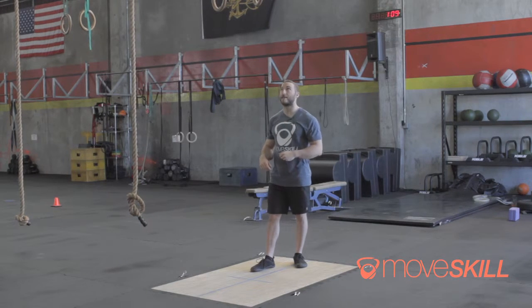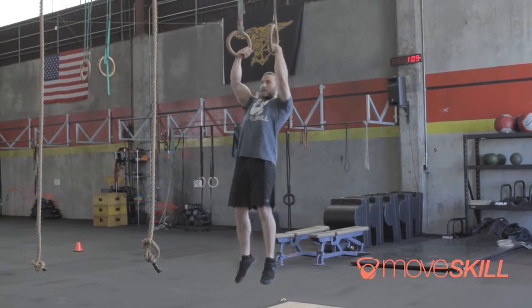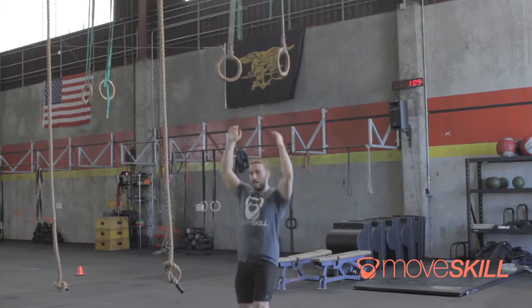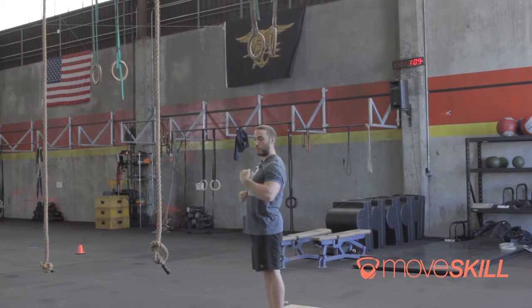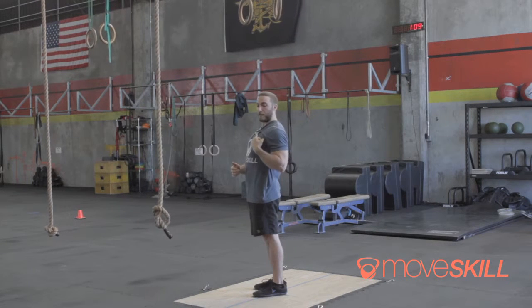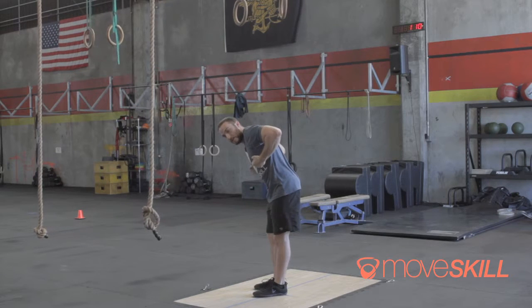If you can do these in false grip, that's even better. Jump up to the rings, arms straight, and being able to pull deep into my chest is important. What I'm doing is getting my fist and the ring below my shoulder slightly, and this is going to allow me to pivot over the hand — and this is the bottom of the dip.